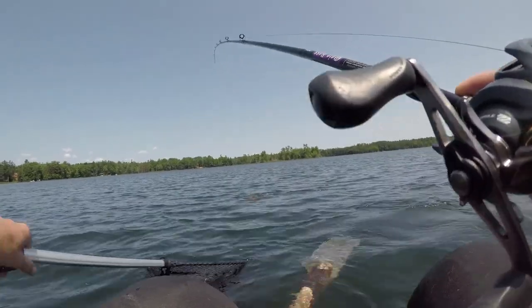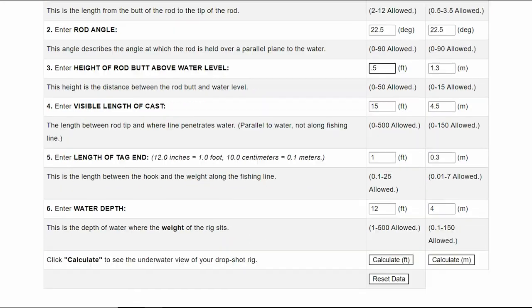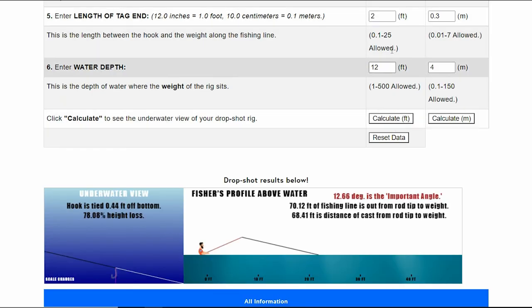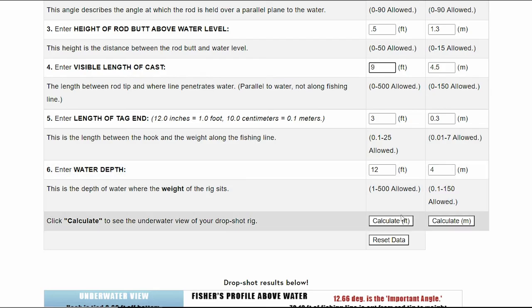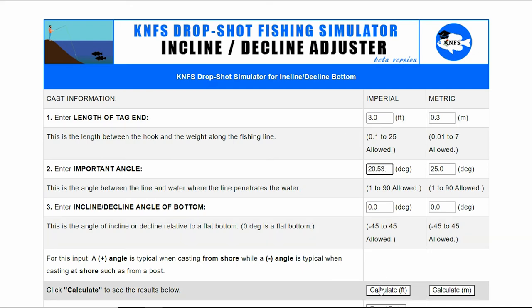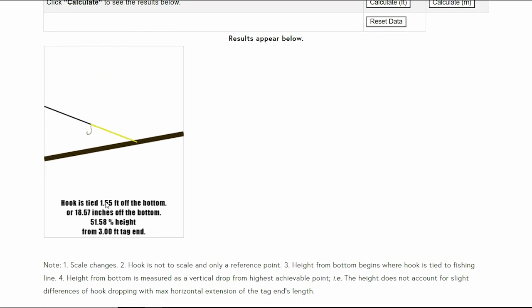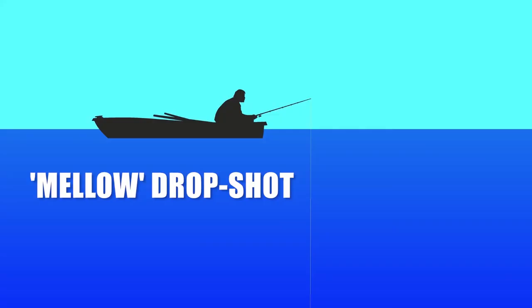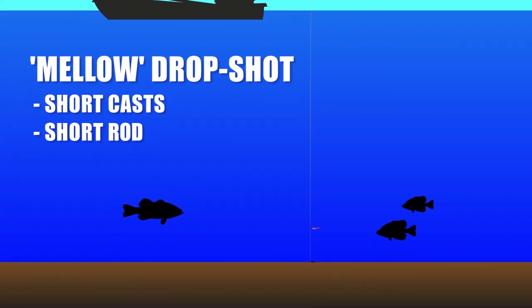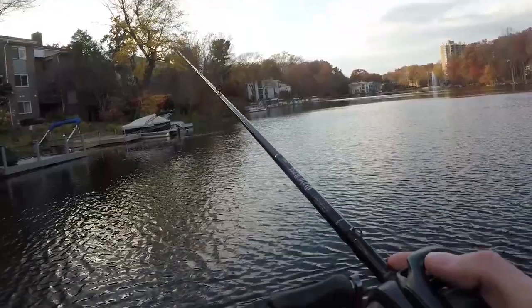The KNFS drop shot fishing simulator is free to use and practical for visualizing your specific situation. For example, fishing from my belly boat I can only hold my rod about six inches off the water. If I want a minimum one-foot play height, I can use the simulator to see I probably want a three-foot tag end and short casts. I can then use the incline/decline adjuster for further refinements. For fishers who prefer to sit in a boat with mostly short casts, a short rod is probably the better choice; for medium-to-long casts, a longer rod is better.